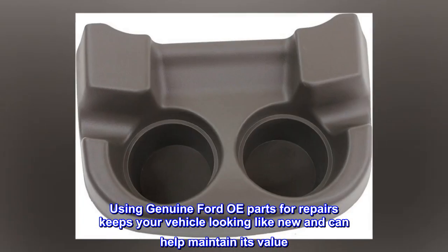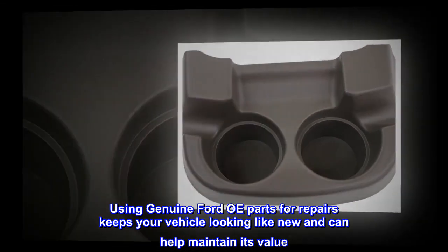Using genuine Ford OE parts for repairs keeps your vehicle looking like new and can help maintain its value.